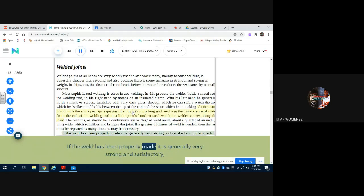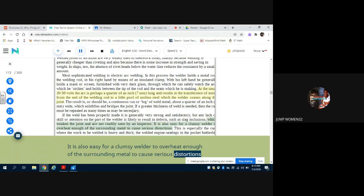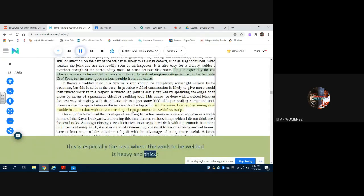If the weld has been properly made it is generally very strong and satisfactory, but any lack of skill or attention on the part of the welder is likely to result in defects such as slag inclusions, which weaken the joint and are not readily seen by an inspector. It is also easy for a clumsy welder to overheat enough of the surrounding metal to cause serious distortions. This is especially the case where the work to be welded is heavy and thick — the welded engine seatings in the pocket battleship Graf Spee, for instance, gave serious trouble from this cause. In theory a welded joint in a tank or a ship should be completely watertight without further treatment, but this is seldom the case in practice.